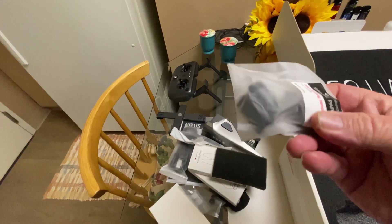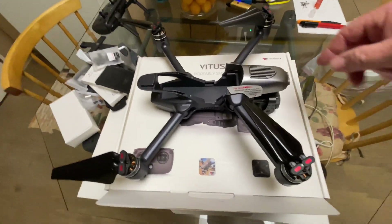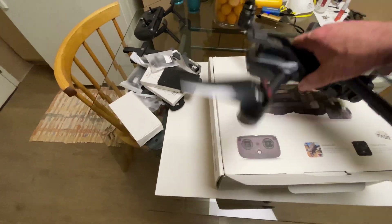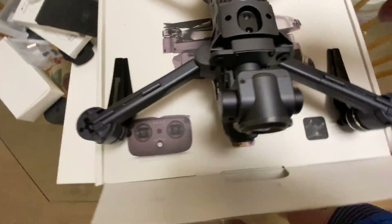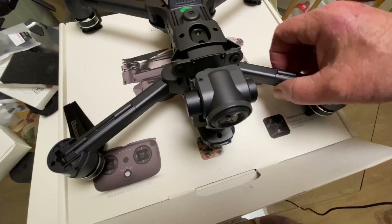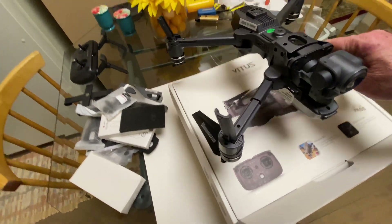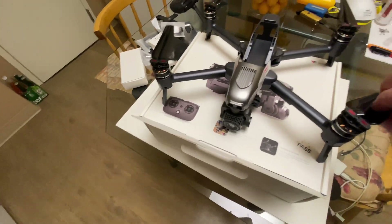That's everything in the box. Let me set the camera down and get the quadcopter out. Here's the quadcopter opened up — it's pretty neat looking. I'm going to flip it over and show you the bottom: there's a fan right there and some positioning sensors. Then there are the legs — they open up like this, and this last one here. Very cool looking.